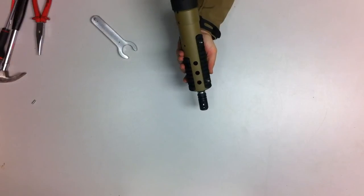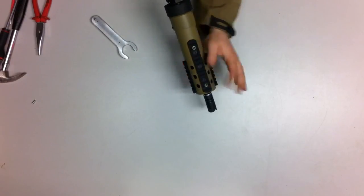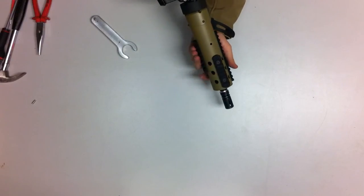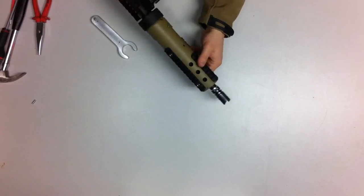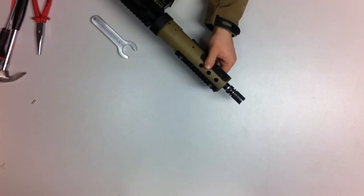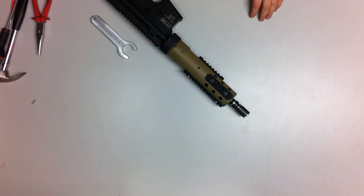As you can see, this is a very lightweight solution, very easy to grip, very comfortable, and you've got rail space on the sides, on the top, and below. This is a real solution that I really enjoyed using on the field. I hope you liked this review and hope to see you soon. Have a great day.